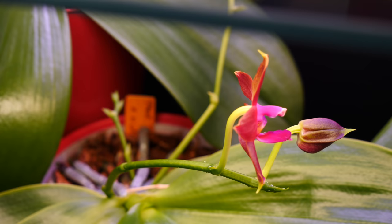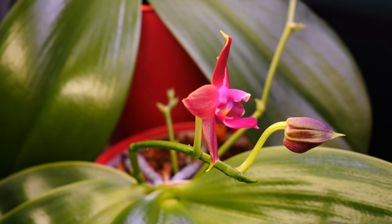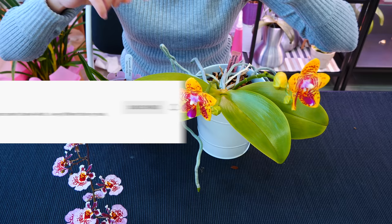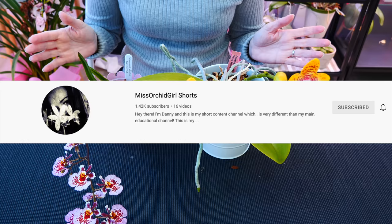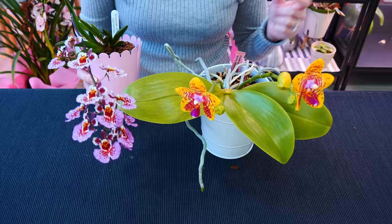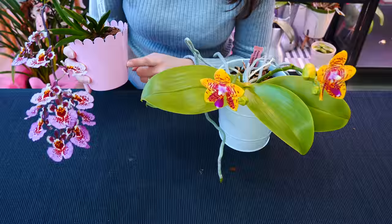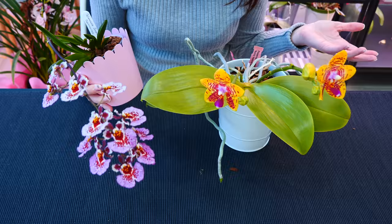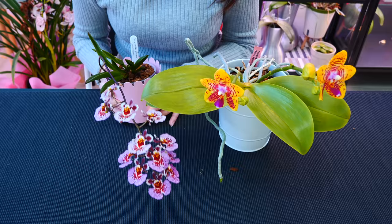Now some will argue that decorative pots cut the light from the orchid roots themselves, since roots photosynthesize. I made a separate video on my Shorts channel — linked below — where I explain why roots really don't need that light. My entire collection is in decorative pots and you don't see them suffering from lack of light to the roots. Transparent pots for many growers are just a window to view the roots, not for providing light. You can grow orchids in completely opaque clay pots and they will not suffer, though beginners do find seeing roots very useful.